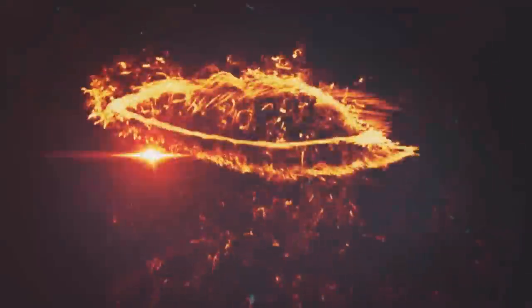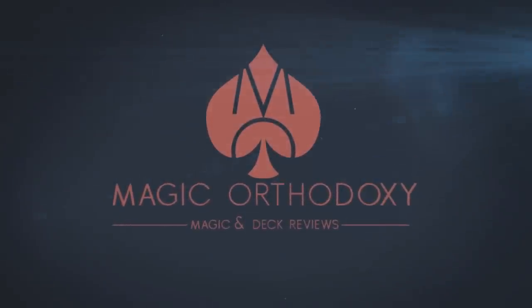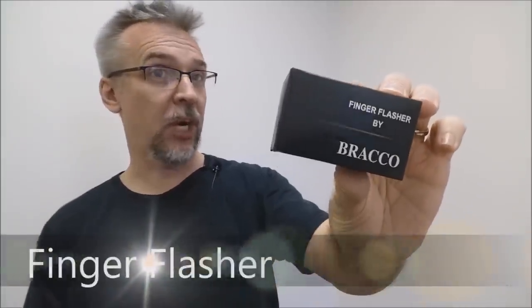Hey everybody, welcome back to Magic Orthodoxy. My name is David and this is The Magic Review. Today we're going to look at the Finger Flasher from Jeremy Bracco.